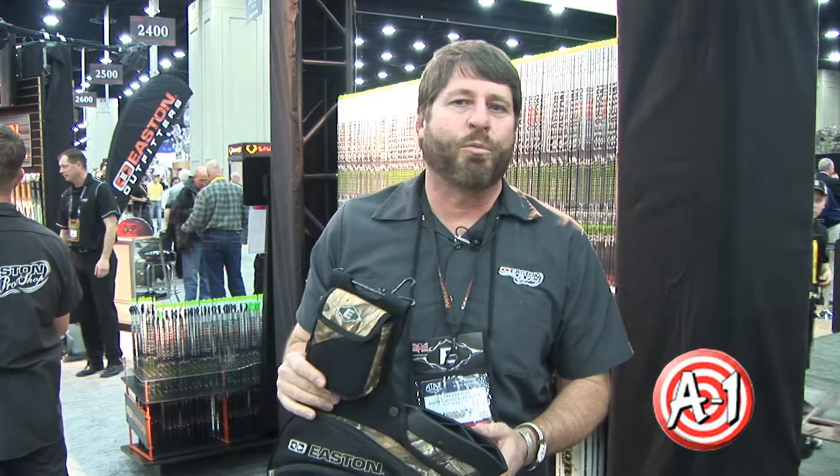Hi, this is Gary Cornum. I'm with Easton and we're here at the 2013 ATA Show showing off a lot of the new products that we've been developing. We have them brand new out and ready to go for 2013.